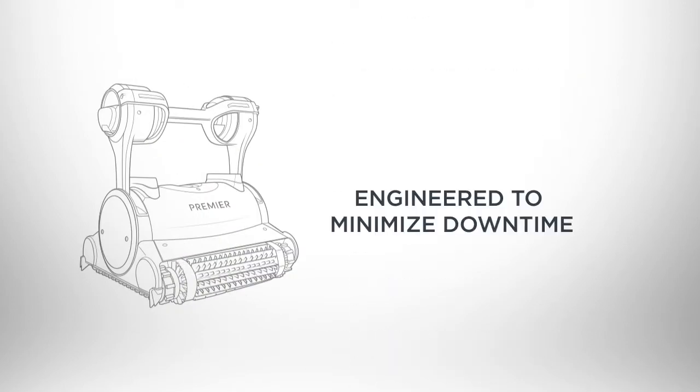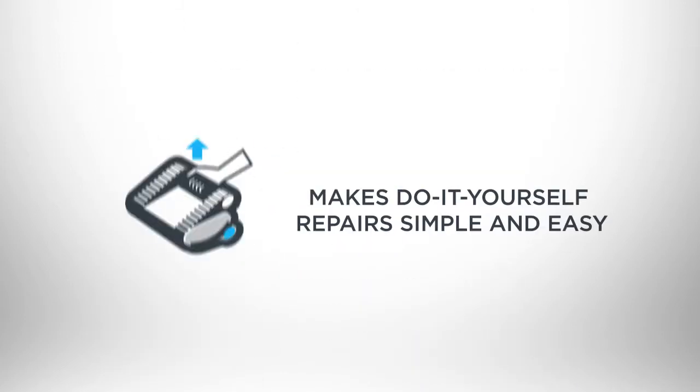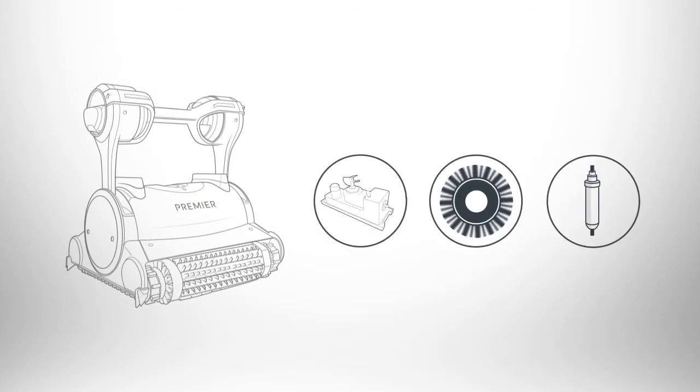Premiere was engineered to minimize downtime. Modular construction makes do-it-yourself repairs simple and easy. Any part of Premiere can be replaced in about 10 minutes by most anyone.